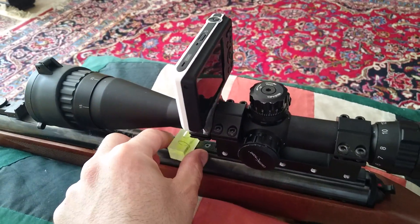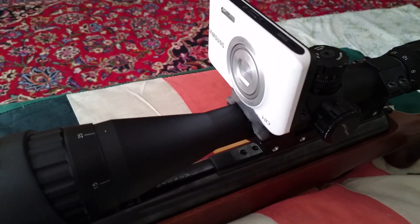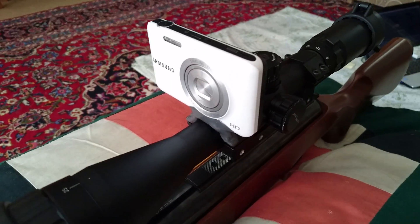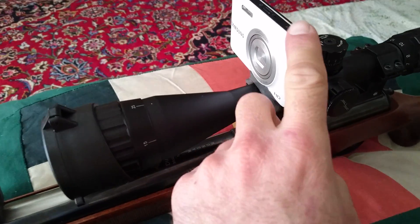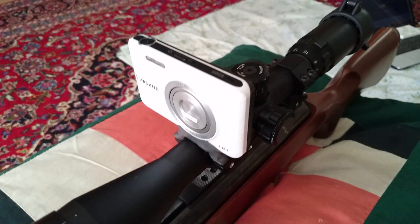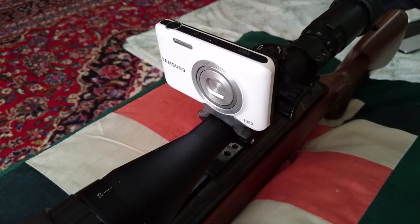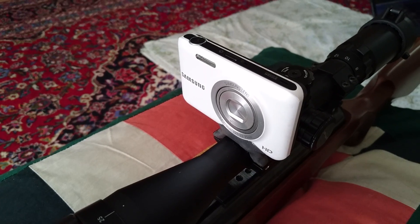zoom it on target to see how much focus we can get out of this thing on the target. I'm starting to shoot with this rifle. I don't know if this tiny little camera is capable of taking all the bang from the gun. We'll see about that. Thank you for watching.